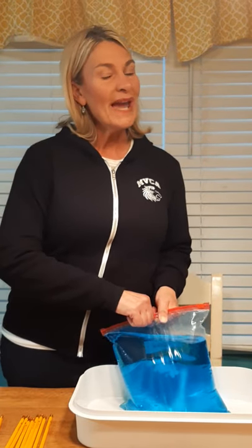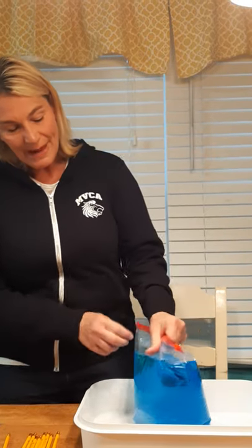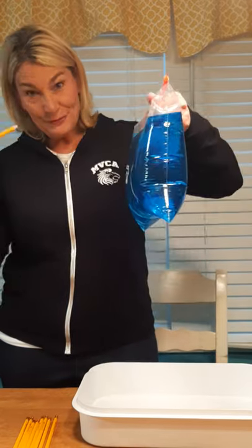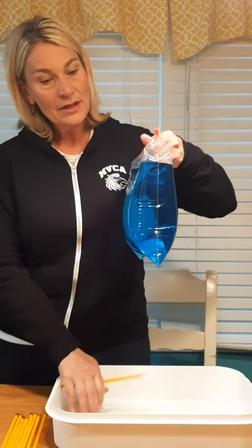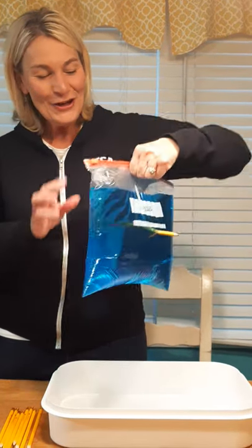Maybe that's why Mrs. Hillsher has this container — to catch the water! We have to work kind of quickly. Did you hear that word — 'quickly'? What letter does that start with? You're right, you guys are so smart — it starts with our letter of the week! Alright, my friends, I'm going to hold the bag up, and watch.